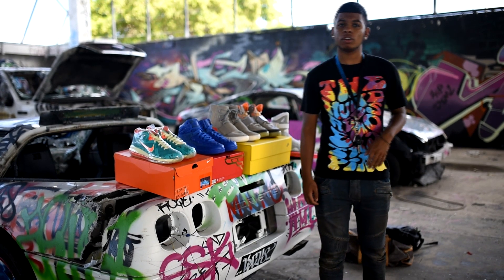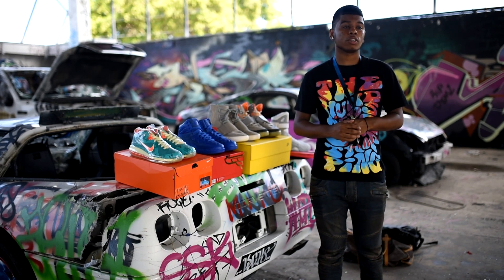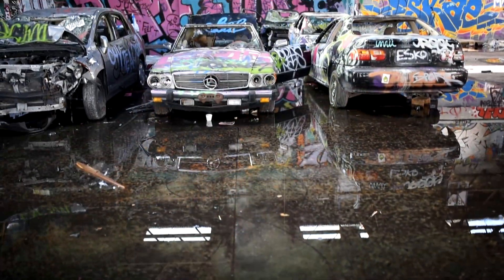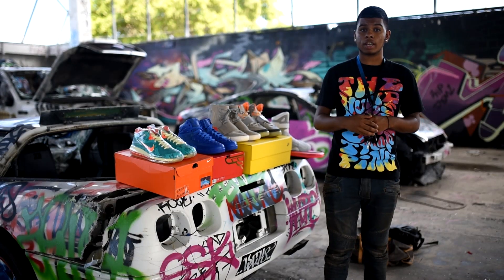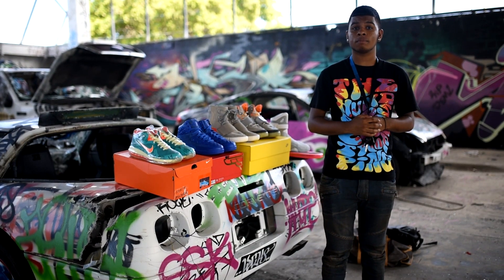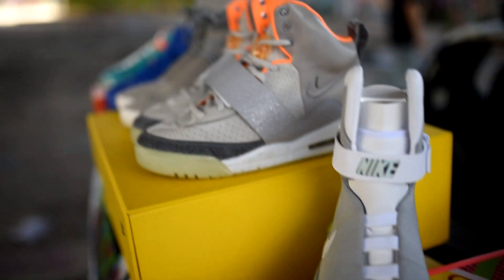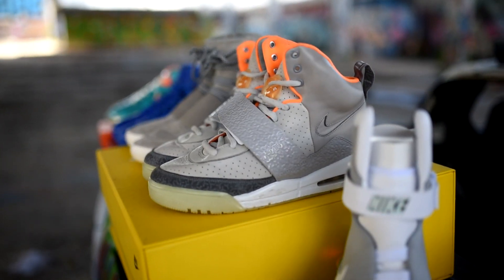Yo, what is up you guys, it's your boy here, Sherrondo, making another video for you guys. As you can see, I showed you guys some dope graffiti in the beginning of the video. I'm at this place in Miami called Plinwood — really dope place, so if you guys live in Florida you should definitely come here. I'm just going to show you guys my pickups, so let's get into it. I have some really good pickups to show you guys today.